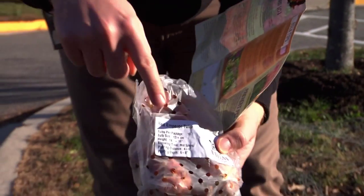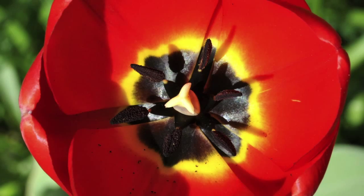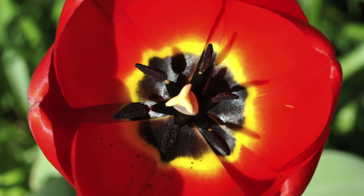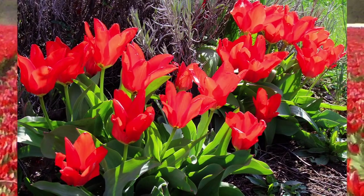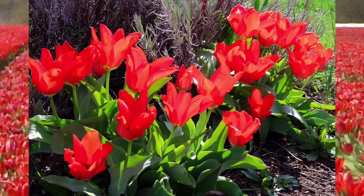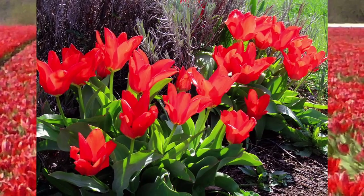These tulips are red emperor tulips. They're red and yellow and orange, all kind of like a tie-dye mixed together — very pretty. Everyone participating in the Journey North experiment uses red emperor tulips.